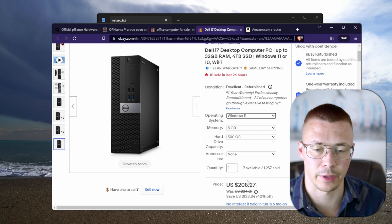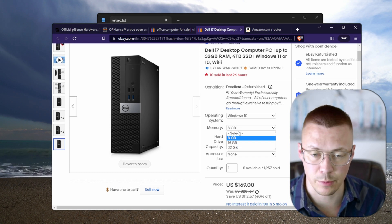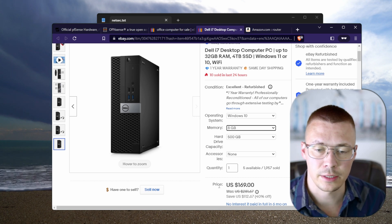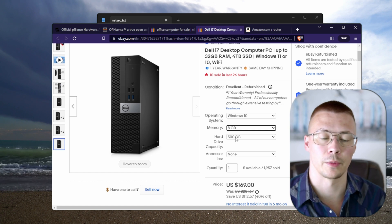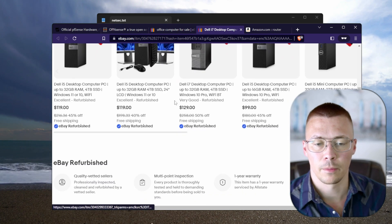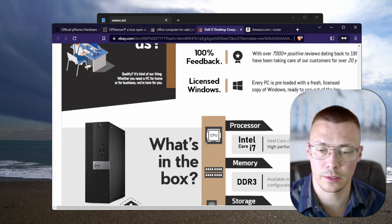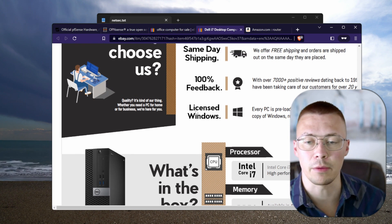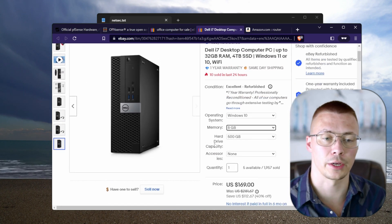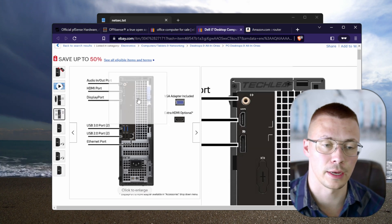You could upgrade to 16 GB if you want — save yourself the $60 and upgrade the RAM yourself if you have the technical know-how. For example, this computer has a sixth-gen Core i7, which is going to be plenty of power to run pfSense or OPNsense. For $170 you're going to have to do a little extra work to it. I'll do a full tutorial on setting up OPNsense and pfSense in later videos.